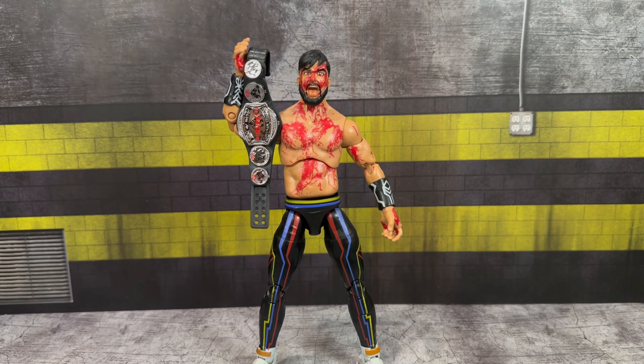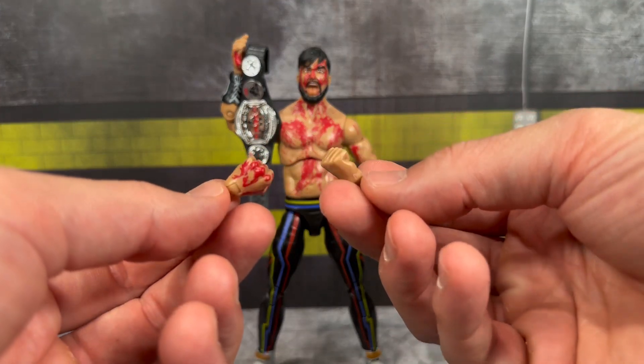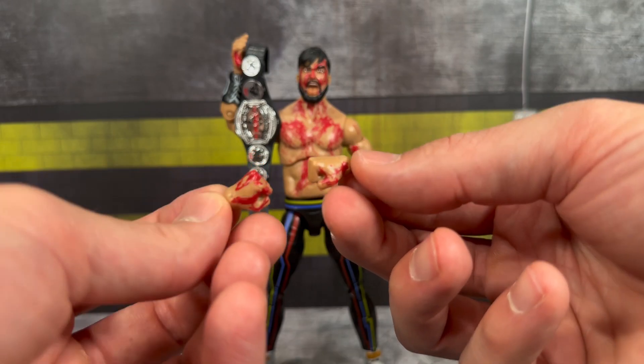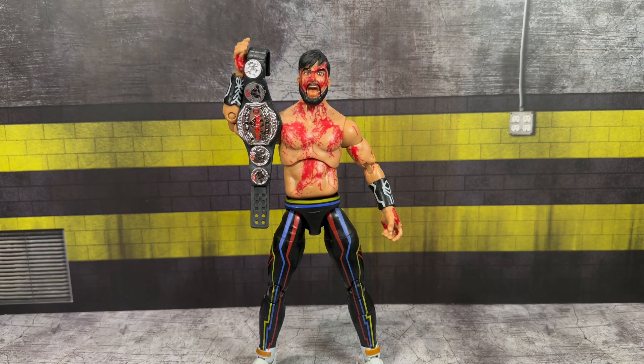Here we have Wheeler Yuta and his bloody goodness out of the packaging. Let's run through his accessories real quick. You get a set of interchangeable fisted hands, and the hands actually have some nice blood detailing on the knuckles and on the thumb — I really do like that.